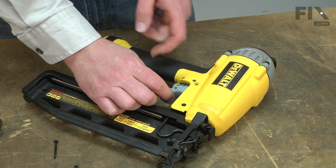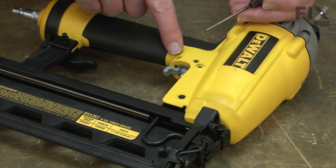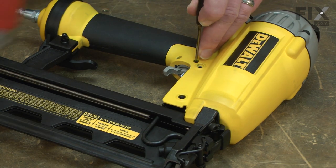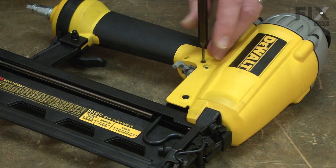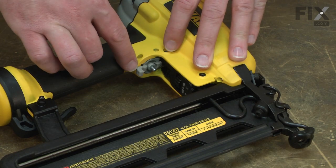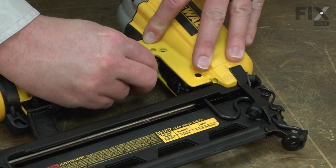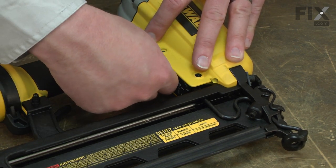Then I can pull the trigger away from the nail gun. The trigger valve is held in place with two roll pins, and I'll drive those out with a punch. With the pins removed, now I can remove the valve. Often it will come out in more than one piece.